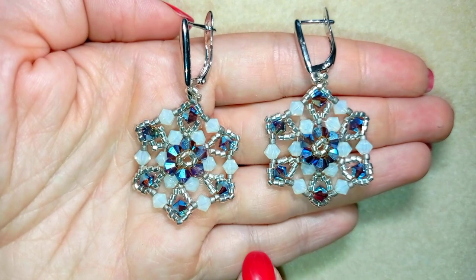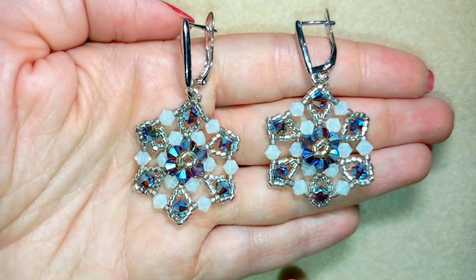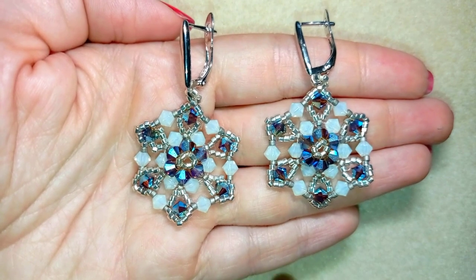Hi there you guys! I'm Teddy from Bijuteo Beading and in today's tutorial I'm gonna be showing you how to make these crystal flower earrings.